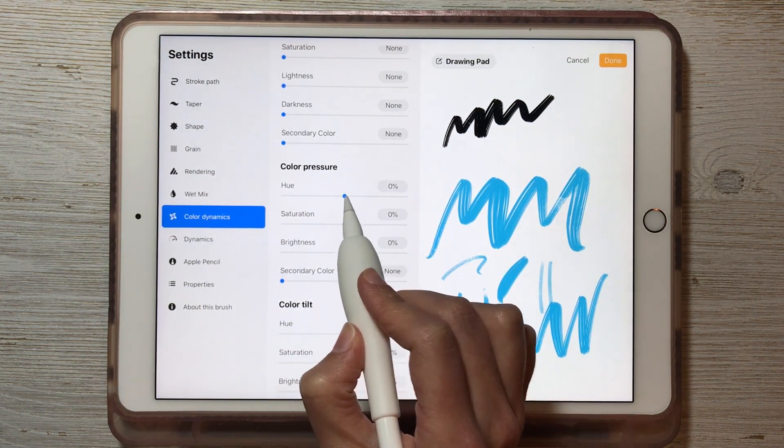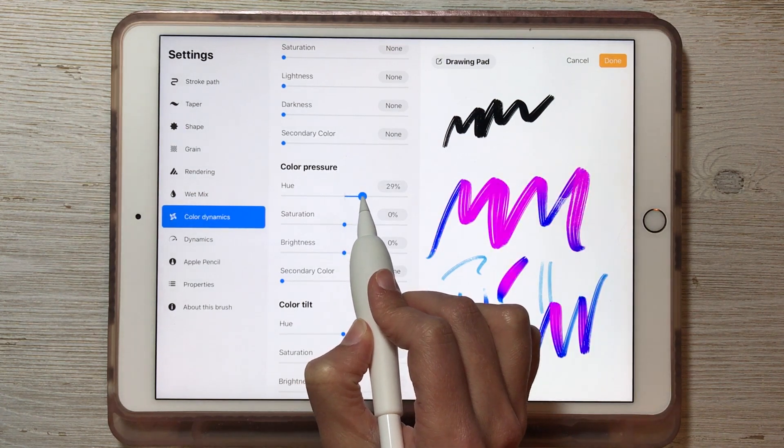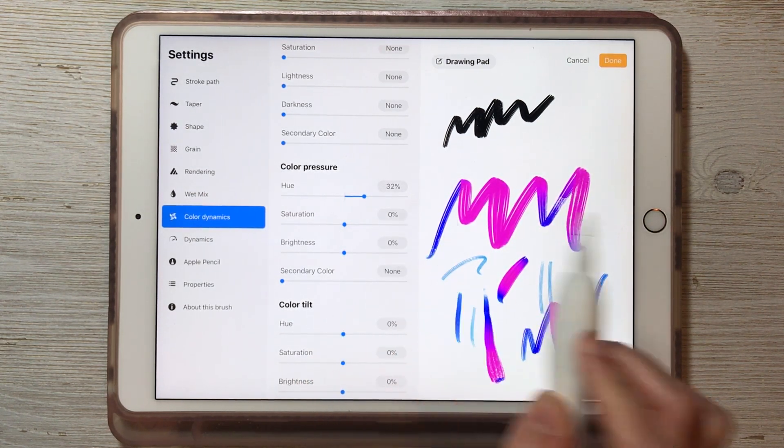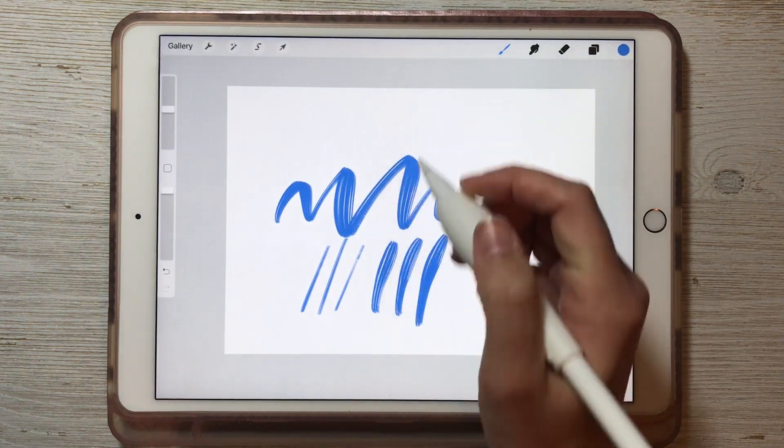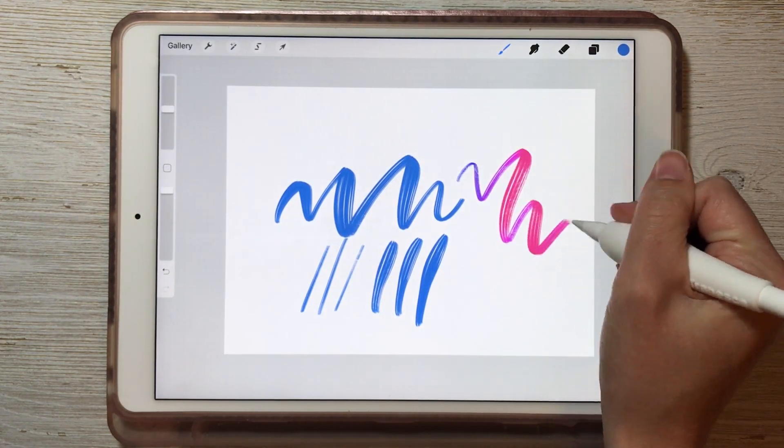The best thing to do is just play around with these settings until you find a good sweet spot. I like around 30% — I think that looks really nice. So then you hit Done and, simple as that, now you have a color changing brush.